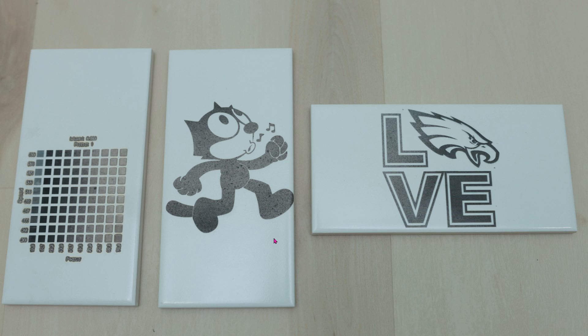But here's the problem — I have no idea what laser machines they're using or what power settings they were at. So it's crucial that you create something like this chart right here. On the y-axis is the various speed, and on the x-axis is the various power settings.